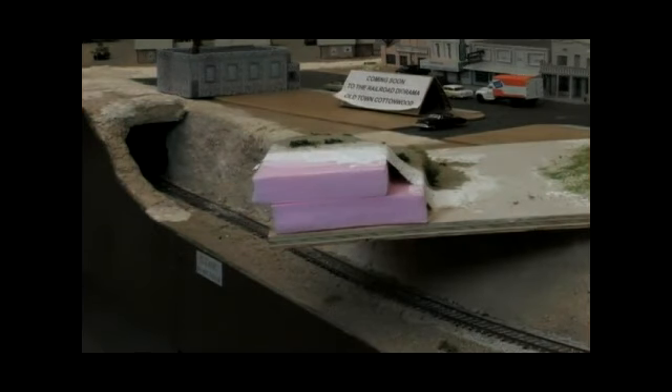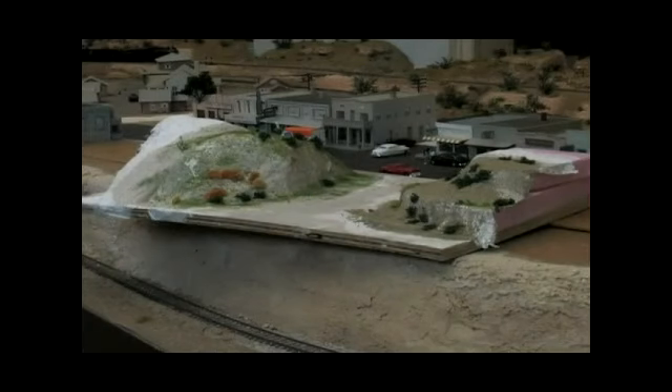And you can use Elmer's glue to put the bushes and various scenery grasses in there. Now to finish off the textures on top of the plaster cloth, you can pick a tan color paint or anything that looks good to you to copy the terrain you are working.